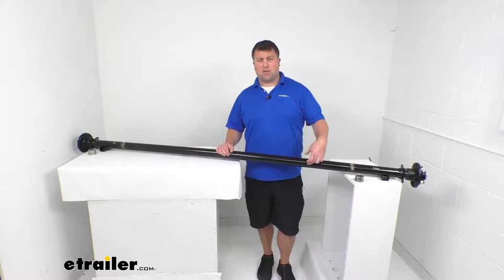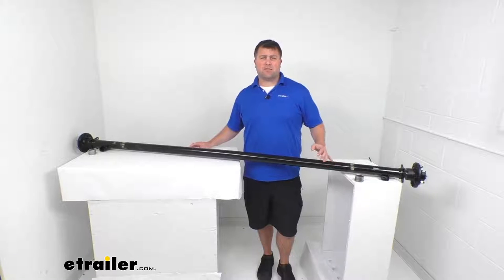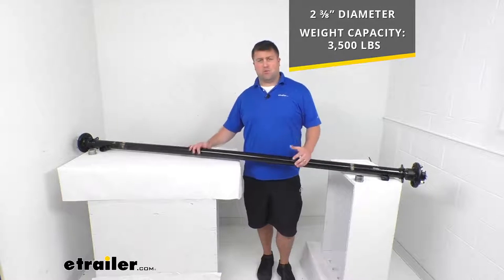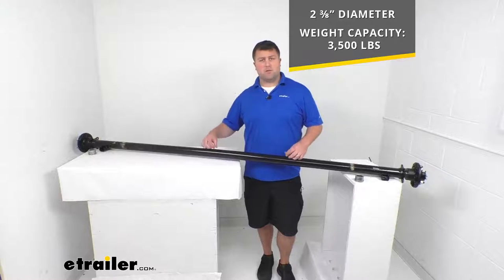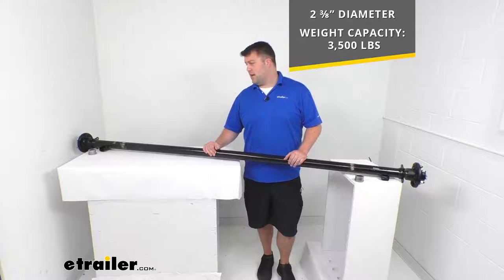This is a two and three-eighths inch diameter round axle beam with a sturdy steel construction. It's going to have a weight capacity of 3,500 pounds, so it will work great for your single axle trailers with a weight capacity of 3,500 pounds, or if you wanted to double this up, it would work for a double axle trailer with a 7,000 pound weight capacity as well.